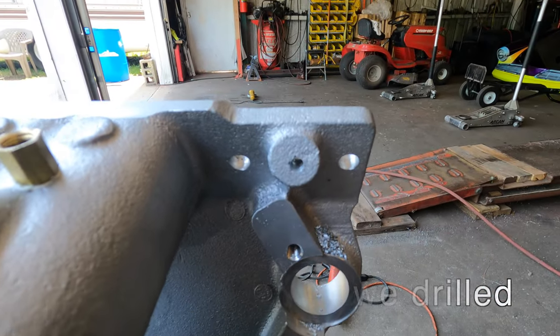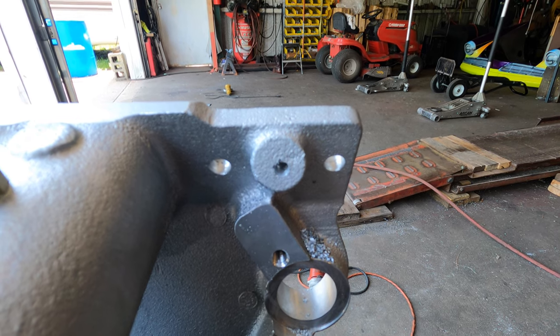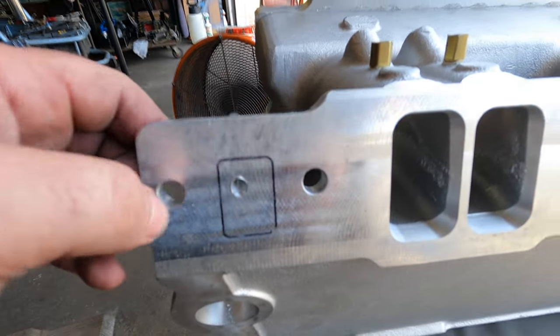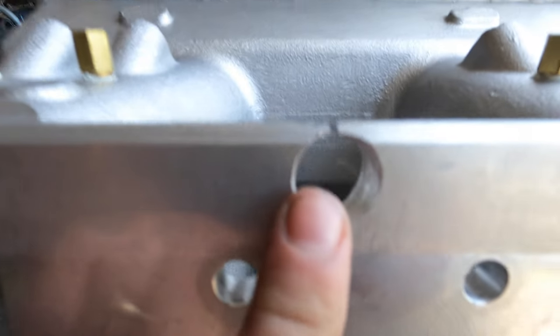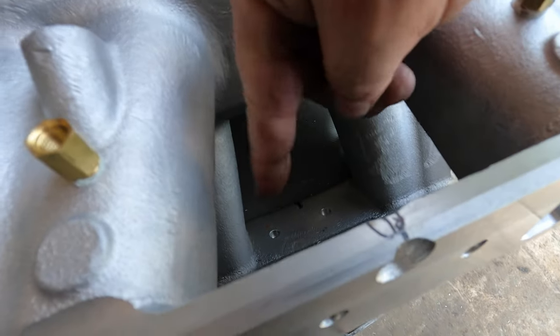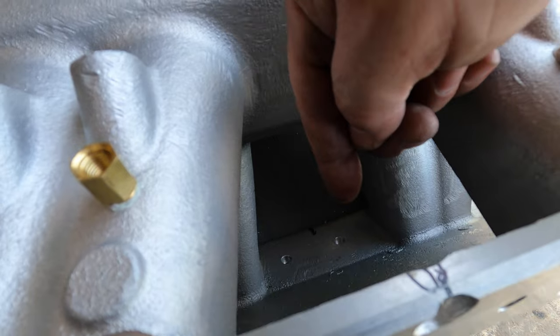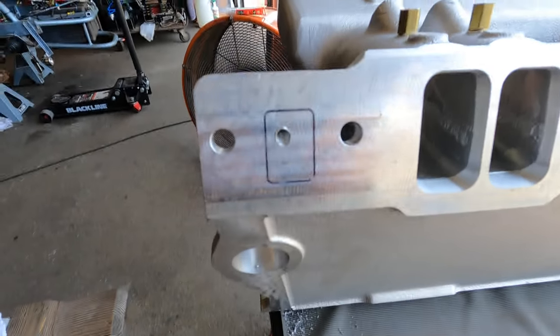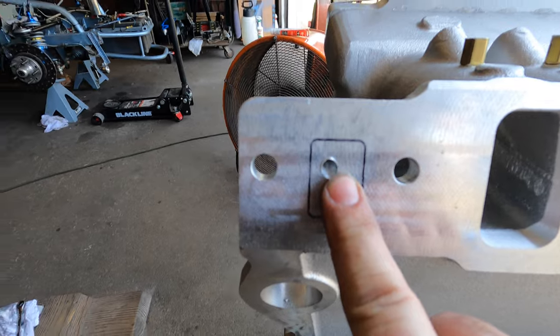Here you can see we've marked the intake and we're going to put a quarter inch pipe thread here. The thought process is: here's the center hole, so we'll come out of here, go behind the tunnel ram, put a T right here, tee it off, and then bring that to the front of the thermostat housing. This is just a small hole — we're getting ready to drill the 7/16 hole, and once we get that drilled we will put a quarter inch pipe thread tap down through that.